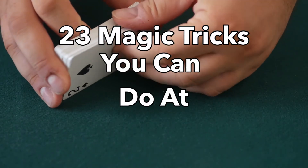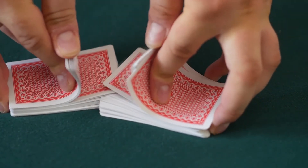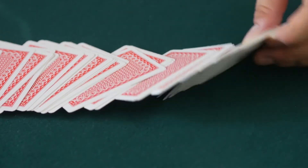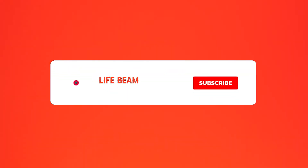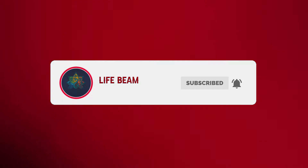23 magic tricks you can do at home! If you want to be the star at your friend's party or birthday dinner, you should learn some simple but entertaining magic tricks to impress them. Welcome to our channel. Today we'll present you with 23 magic tricks you can try all by yourself. Stay until the end and subscribe for more great videos. Without further ado, let's begin with our countdown.